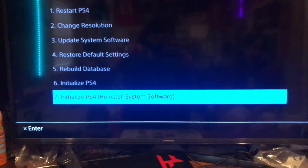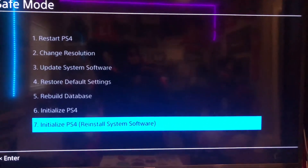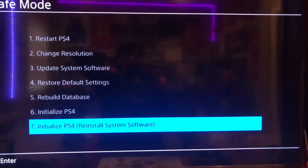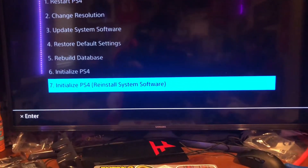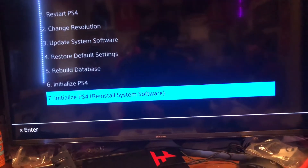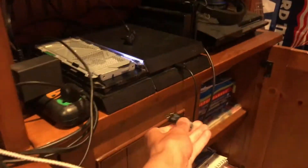Your only step, unfortunately, is going to be to initialize the PS4, so you're going to have to reinstall the system software. Go on to PS4's website and download that — I'll have the link in the description. Once you download it, put it on a USB drive and make a folder named PS4, then inside that folder make a folder named update, and then put the file for initializing your PS4 inside of it.